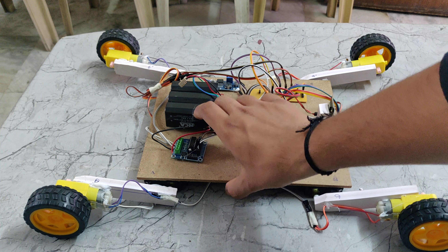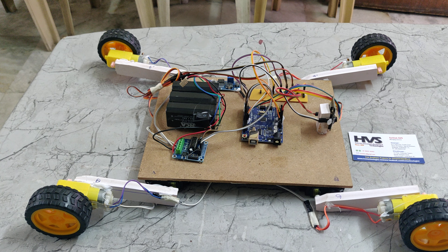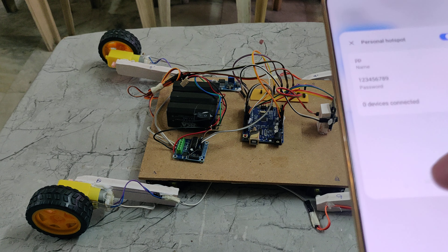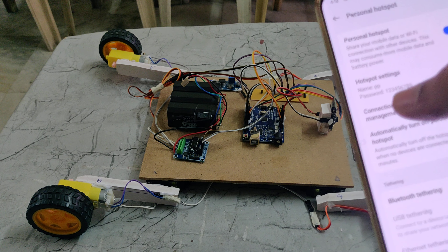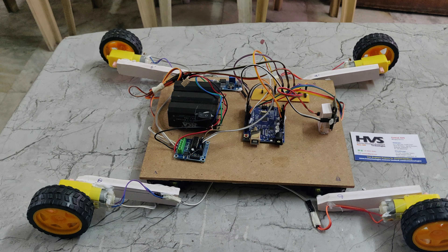Now I am using the power supply. Before switching the power supply on, we need to set up our hotspot settings. The hotspot name should be 'PP' and the password should be '129'. Then only this ESP Wi-Fi module will be connected to our phone.